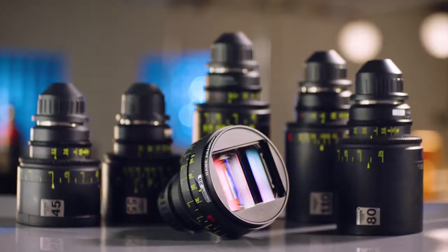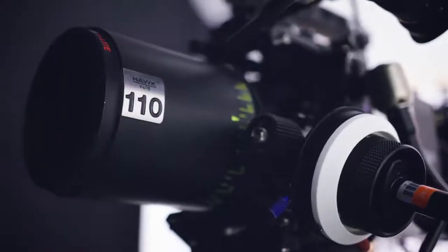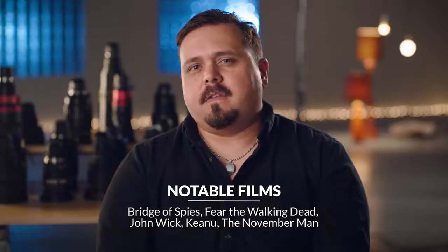Hawks are sort of a unique thing. You find people who shoot on Hawk anamorphic and nothing else. They aren't as contrasty as some of the modern lenses. The color is actually a little bit muted. They're quite interesting.